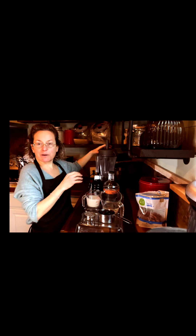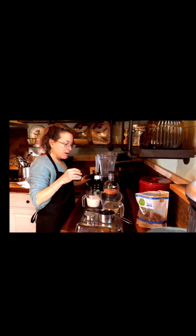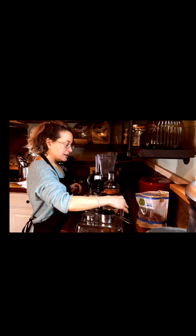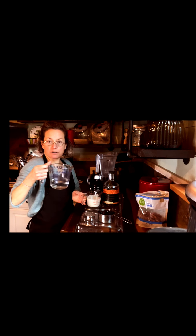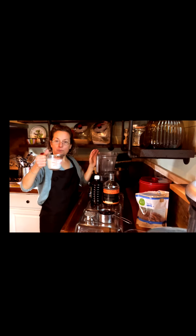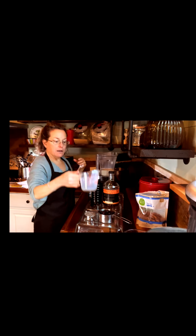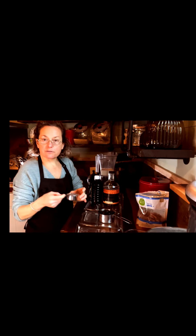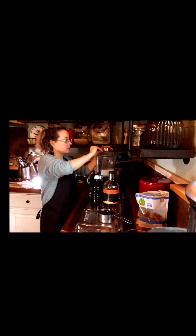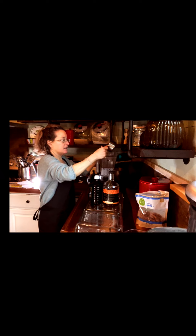So the first thing I do whenever I have something I'm going to put in a blender — I'm putting this in a Vitamix, but you do not have to have a Vitamix. You can use a regular blender for this — I always put my liquids in first. This is going to be enough for two people. I have three quarters of a cup of water, three quarters of a cup of soy milk, and I'm going to add one quarter cup of chia seeds and one cup of frozen blueberries. These are just wild blueberries — one cup.